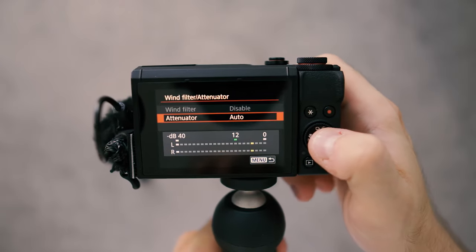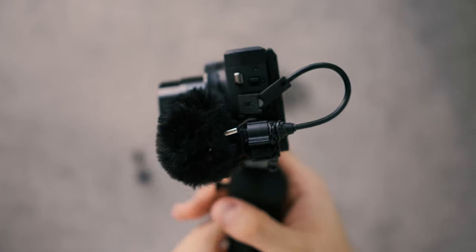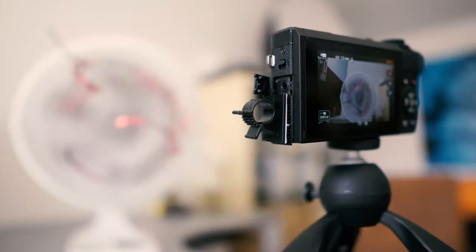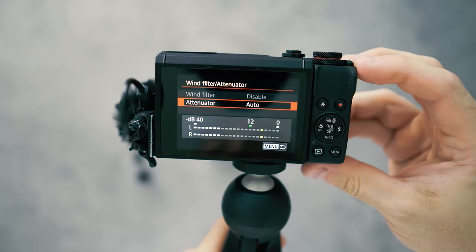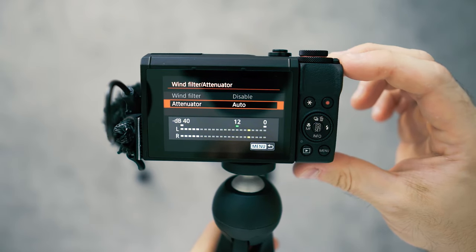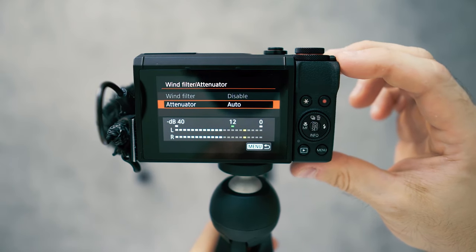Wind filter and attenuator: the wind filter is automatically disabled when you're using an external microphone, which is no problem because this kind of wind protection — foam and micro dead cat — is way better than anything the camera could do internally anyway. Attenuator set to auto: that's pretty cool because you're not going to have a hiss or ambient noise floor if you stop talking, because the attenuator will level down the audio once it doesn't recognize any audio signal.